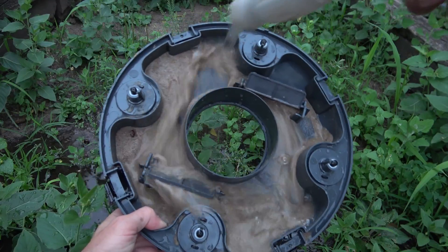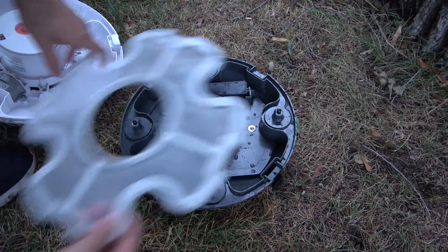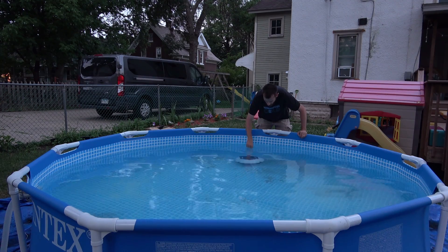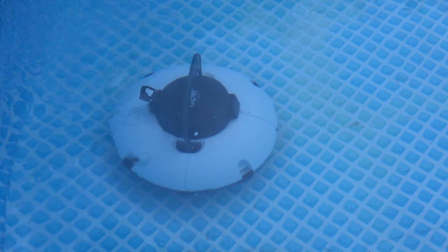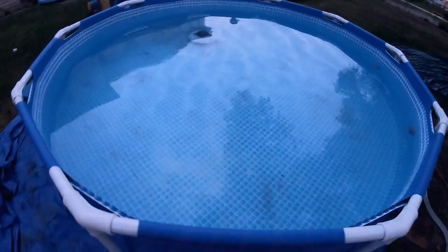All right, I'm gonna have to clean that out and let's go pick up some more sand. You're gonna notice that it gets hung up on the wrinkles a little bit more the more sand it has, because of how heavy it gets. As you can see, there's already a significant amount of sand that has been removed.